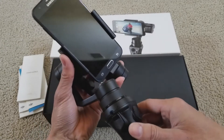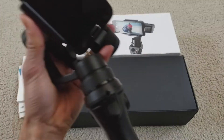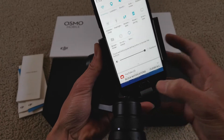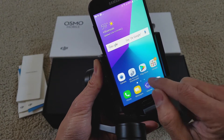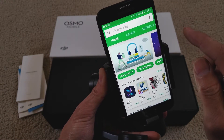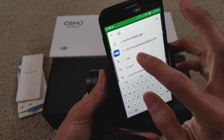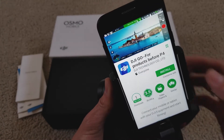You need to download the app. Go to either your App Store or the Play Store — this is the Samsung Luna Pro. Make sure you go to download DJI Go, and there's the app right there. Just click on install.